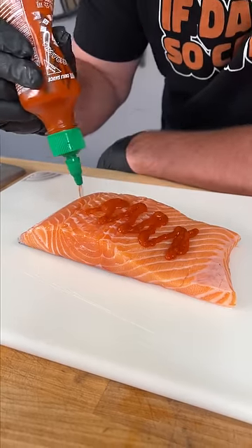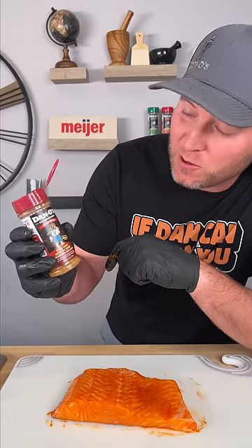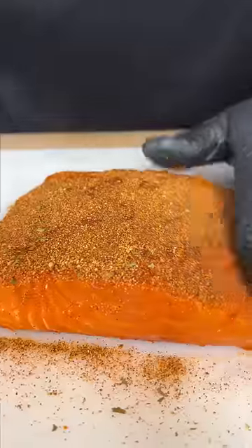First step, you need some Sriracha. We're using it as a binder, but you're still gonna taste it. Now you need the Dan-O's Chipotle — that's the maroon top. There's nothing like it. Put a heavy coating on the salmon, make sure to get the edges, and pat it in.